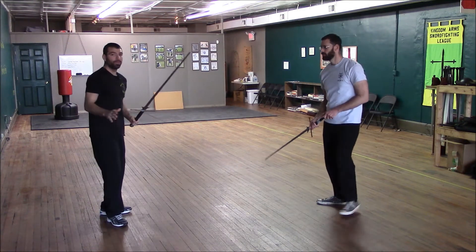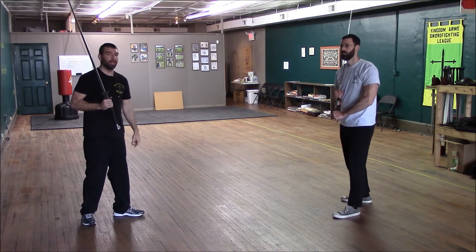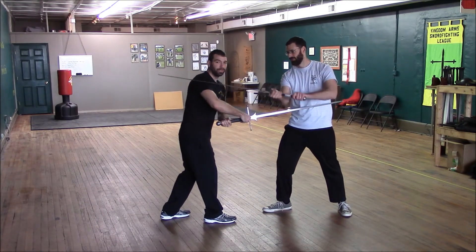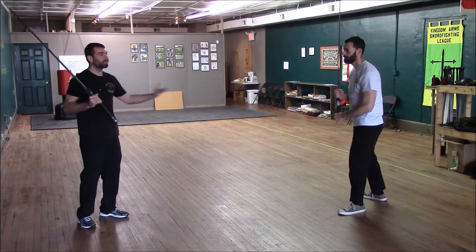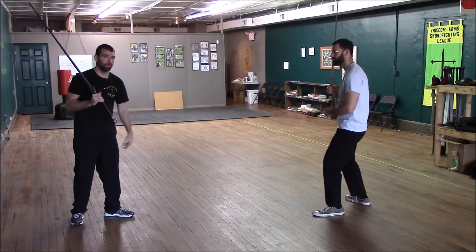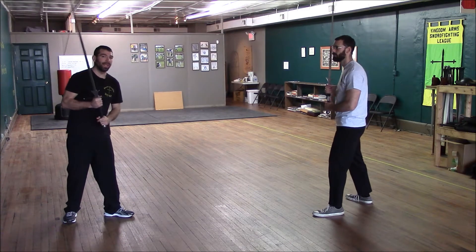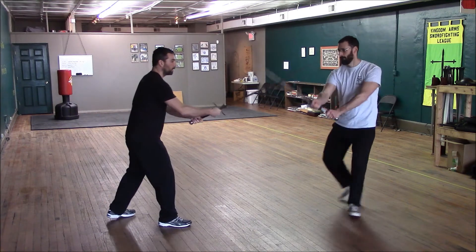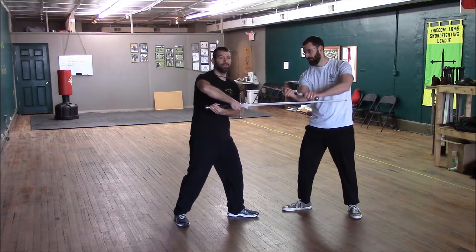A couple of things you want to do: first, it requires a good amount of range. So if I attack and we're here, Aaron and I are too close for me to do a Dirk Vexel in this situation. It does require some range — you could set that, or maybe the other person will set that if they take a step backwards when they're displacing. The second thing is you're going to want to move your hands first before moving your feet. If I try to do a Dirk Vexel but I'm already stepping in, I've closed too much range and I'm in a bad position.